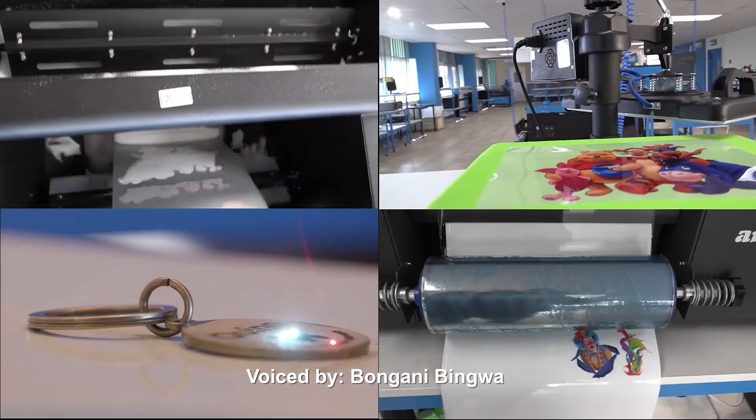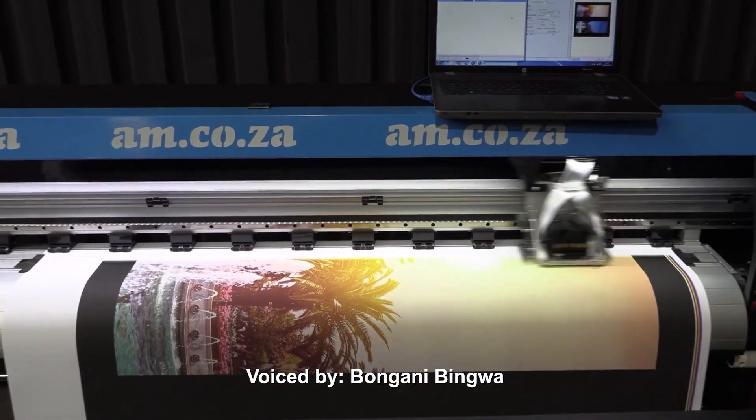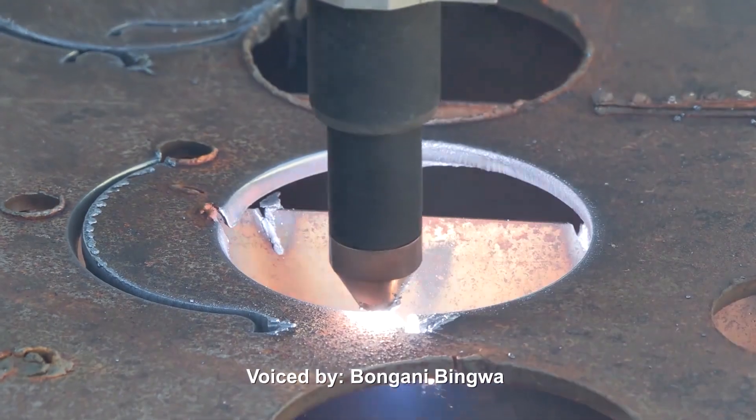For 11 years, they've been the leader in CNC and printing machines like CNC routers, large format printers, vinyl cutters, laser cutters, plasma cutters, DTF printers, and many more.